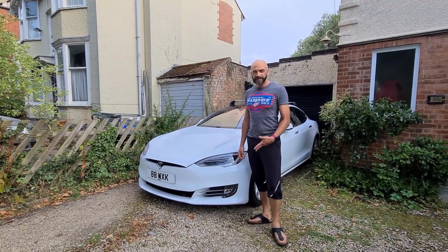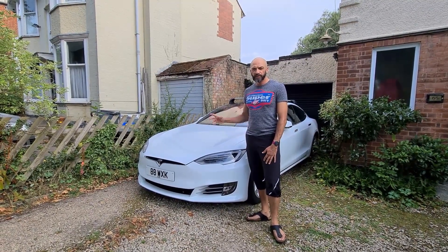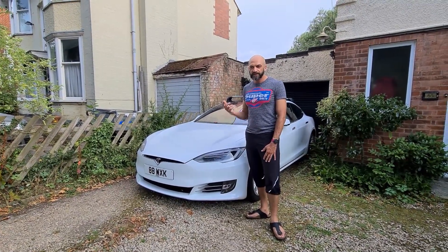My name is Asif Moussa and I'm making this video for the DVSA to show the problems happening with the MCU and the center screen — the multimedia center not working.